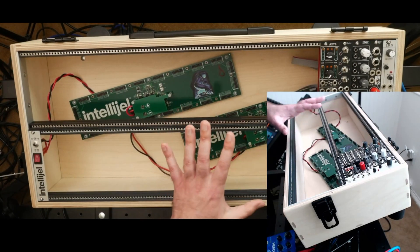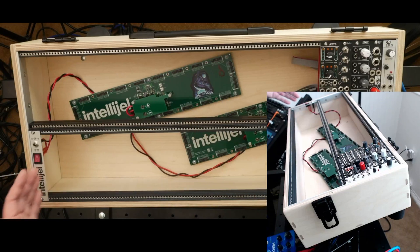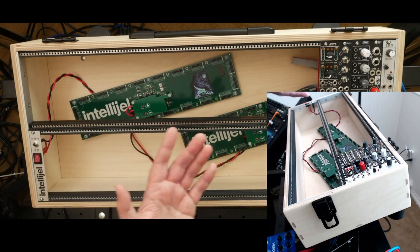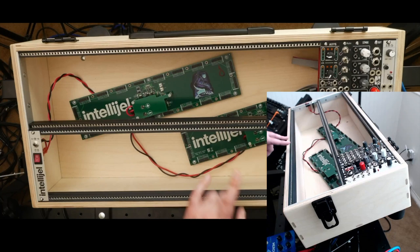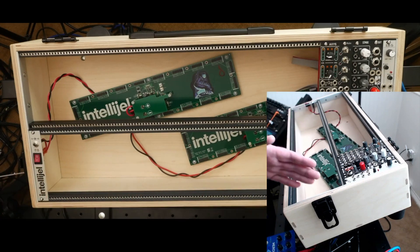Moving along, let's talk about dimensions and space. The obvious dimension is the width between the box, which you need to get correct. Every 1 HP or horizontal pitch is equal to a fifth or 0.2 of an inch, so 5 HP equals one inch. If you just want to estimate, you can, but this dimension is really going to be set by your rails.